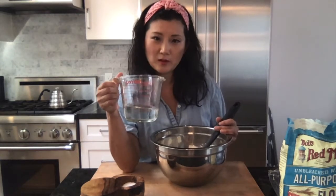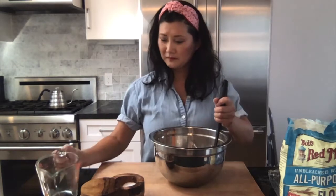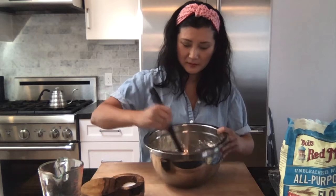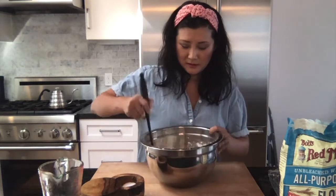Add two-thirds cup of pre-boiled water. You'll see a lot of recipes out there using cold water, but this recipe uses hot water, and that will help keep the texture of the skin a little bit more chewy, with more texture and a little bit more bite. Pour that in and mix it all up.